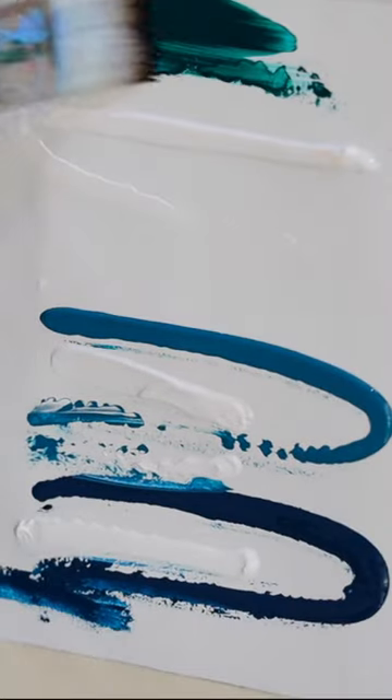In today's video, we are going to be painting these amazing water lilies. First up, we're just going to be making this basic background by using a large flat brush.